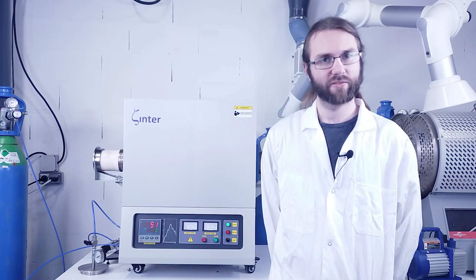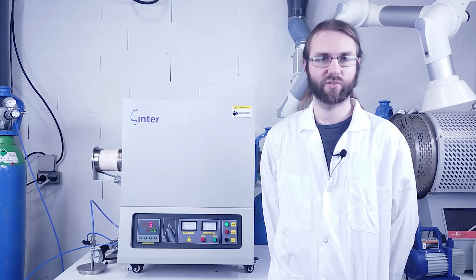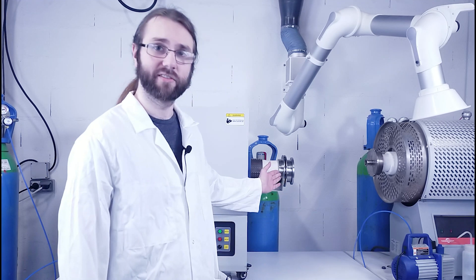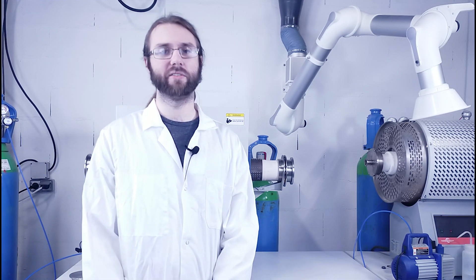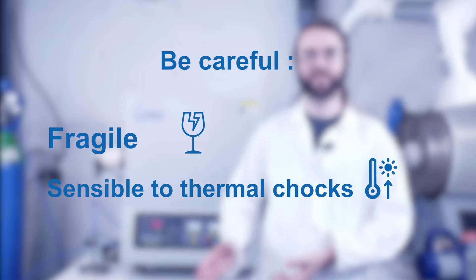Now that we know everything we need about sintering, let's launch a run. We are going to start with an already installed furnace. You can find all the instructions to set up your furnace in the video dedicated to it. For ceramic sintering, we don't need to use the flanges. We use the flanges only for metal sintering, which will be the topic of our next tutorial video. Be careful — the alumina tube is fragile and prone to breaking due to thermal shocks. The maximum ramp usage is 200°C per hour.